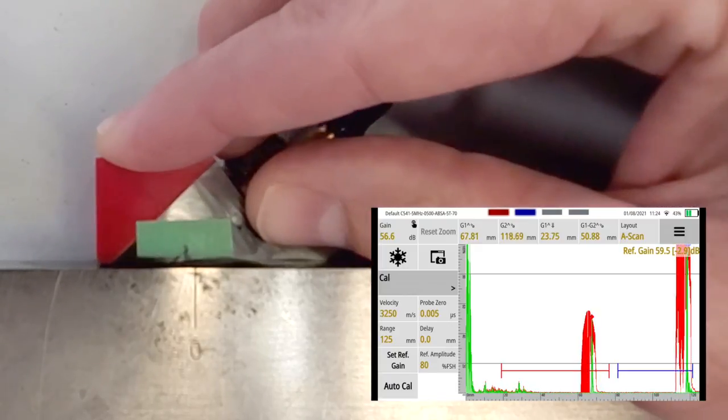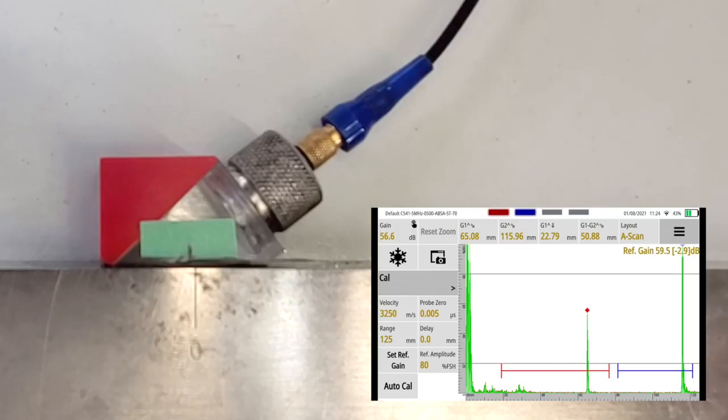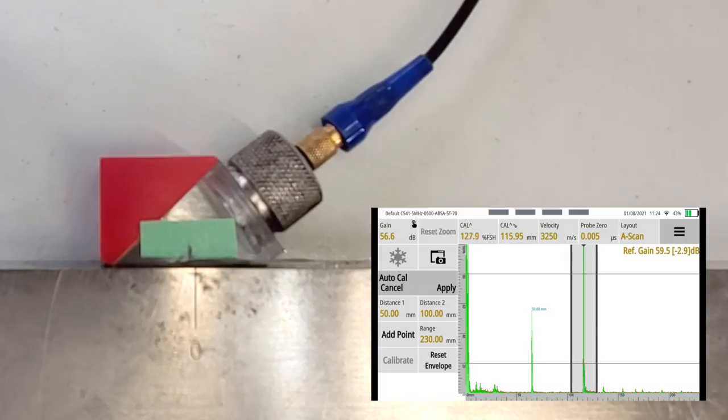I'm going to use the auto-cal feature on the Wave. Just like we did for the beam index point, I'm going to peak the first radius - remember there's a radius on the back side that's 50 millimeters and then another one that's 100. We're going to position that in the right spot and hit auto-cal. Our distances are 50 millimeters and 100, so that's what I've entered. We position this over the first one and hit add point - it displays 50 millimeters. Move over the second one - it's a little saturated at the top, not a huge deal, still 128, we're okay - hit add point, then hit calibrate and apply.